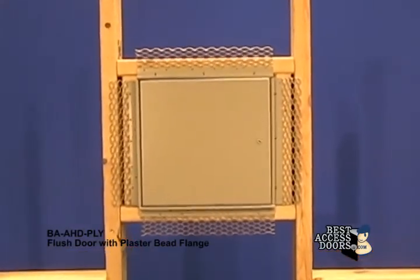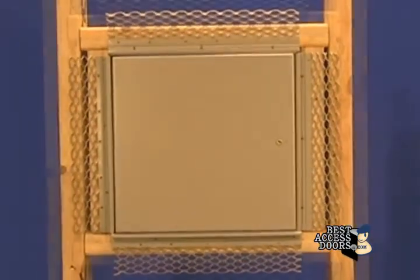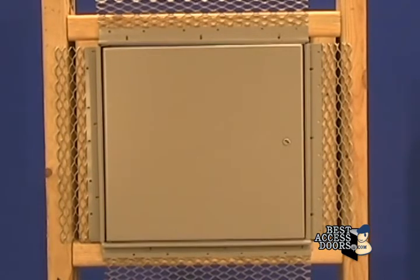AHD ply flush door with plaster bead flange is engineered for a clean final finish. Once a sufficient layer of plaster compound is applied to the corner bead flange, it will leave only the door panel visible.